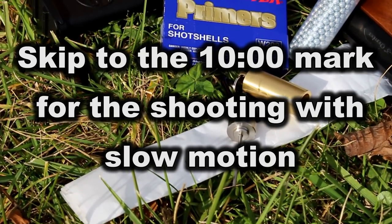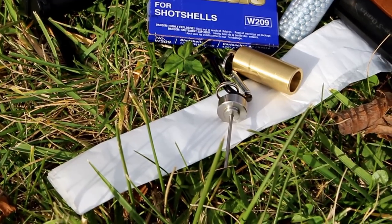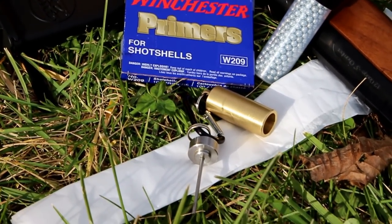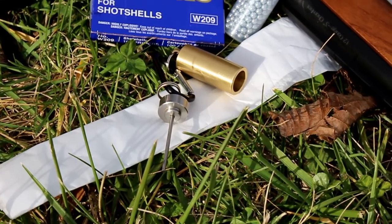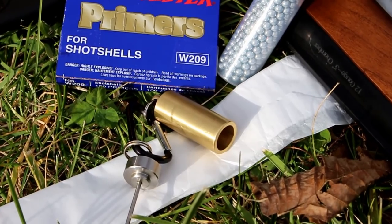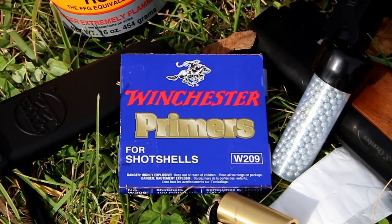Before we get started, I'm going to go over what you need for muzzle loading. This white piece of paper is actually wax paper — this will work as my overpowder and overshot wadding. That little silver item is a breech plug cleaner or flash plug cleaner, which cleans out after each shot where your primer goes for a nice clean flash. This brass piece is the 85 grain volume powder measure, and we'll also use it to measure our shot of equal volume. We have Winchester 209 shotgun primers — any 209 shotgun primers will work.